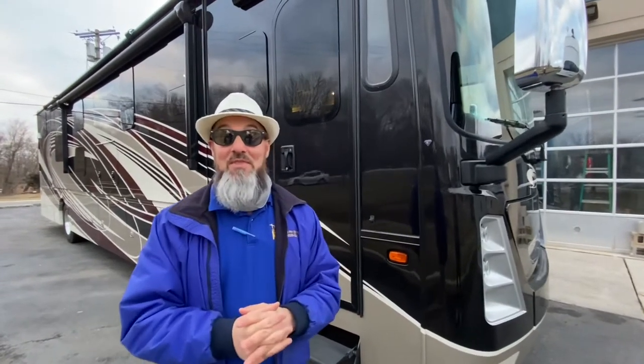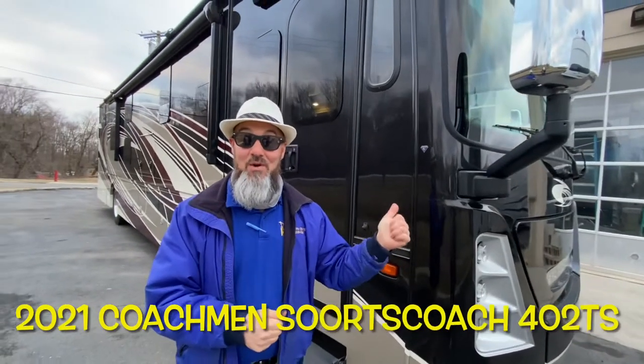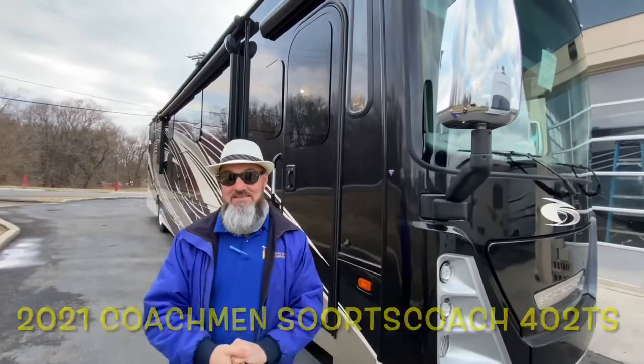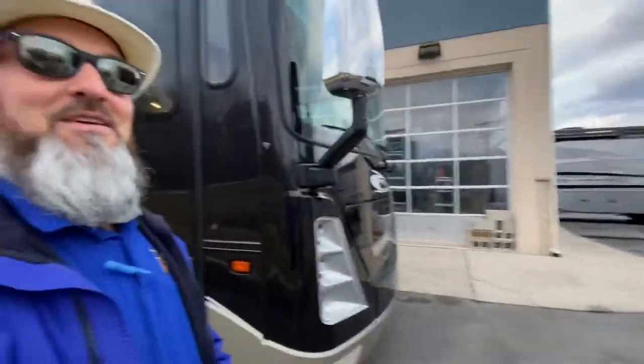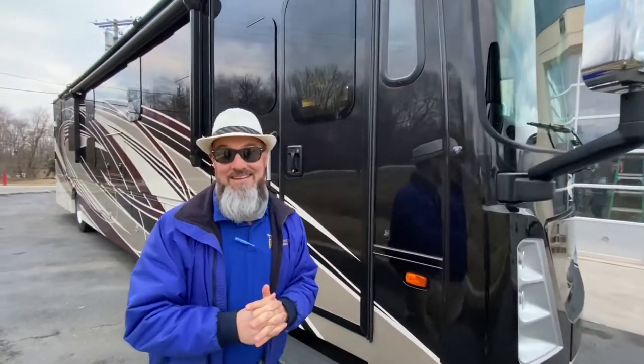Welcome back everybody. My name is Jim and thank you for joining me again on the RV Concierge channel. Tonight we're going to do a review of the 2021 Coachman Sport Coach 402 TS. But before we get started, let's say hello to Abby. Thanks for watching. Abby, thank you for helping me with the camera in this cold weather — I know it's freezing out. I appreciate it.